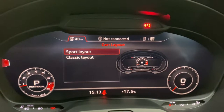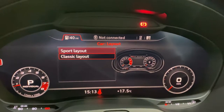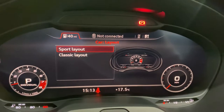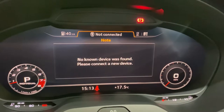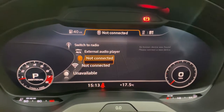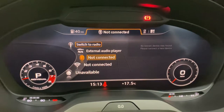You can also change the layout — sport layout or classic. You can see from the picture: one will give you the rev counter, and one just gives you a simpler view. We can also go into our media on here as well, so lots of options in there.